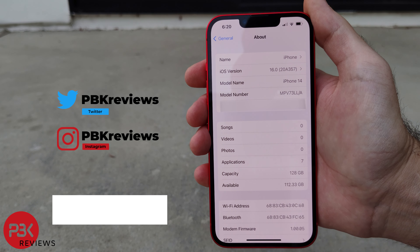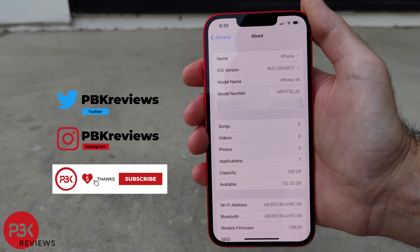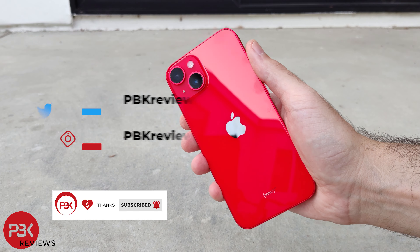This is the iPhone 14 drop test. If you want to see more videos like this, make sure you subscribe and follow me on Twitter so you'll be notified once I upload a new video.